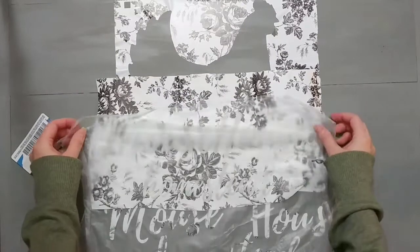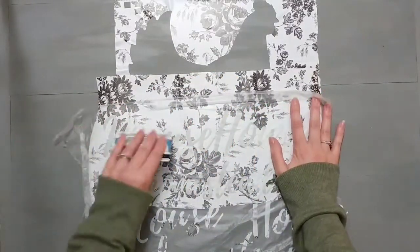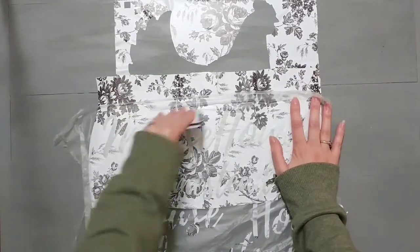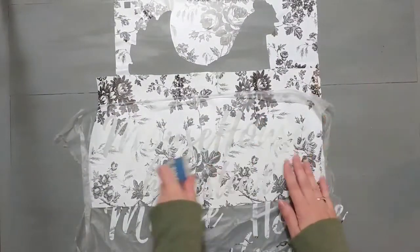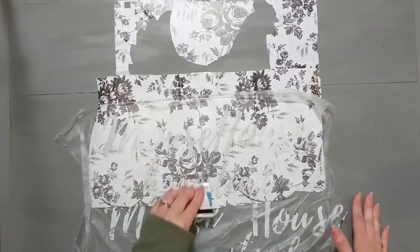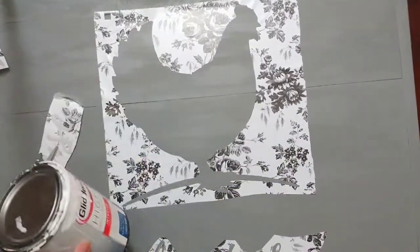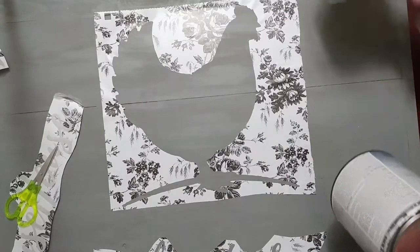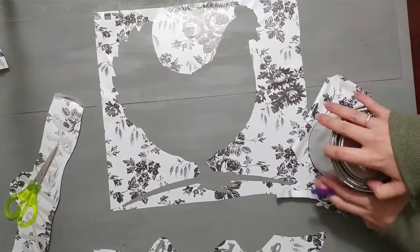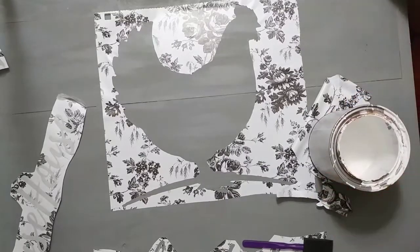Because I ended up putting these words closer together, I knew that my stencils would overlap one another, so I couldn't lay all of my stencils down at the same time and paint everything at once. So I just put down part of my word stencil — the last part — and then I'm going to go back later and lay the stencil on top when it's all dry to add the first part of the words.